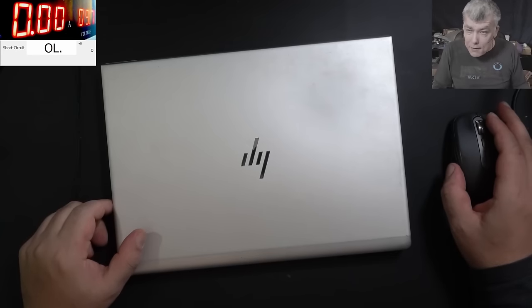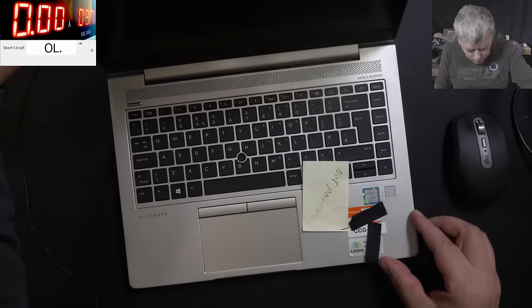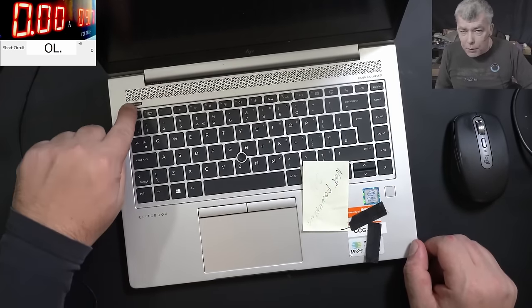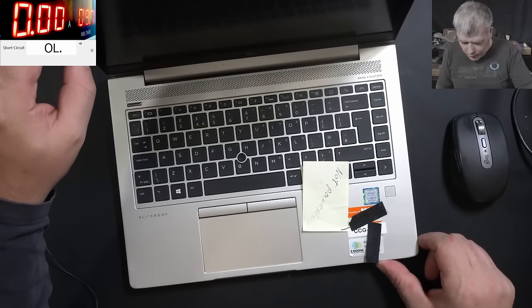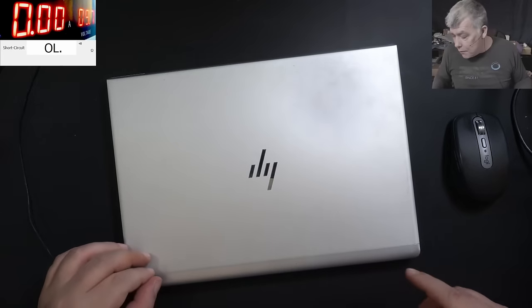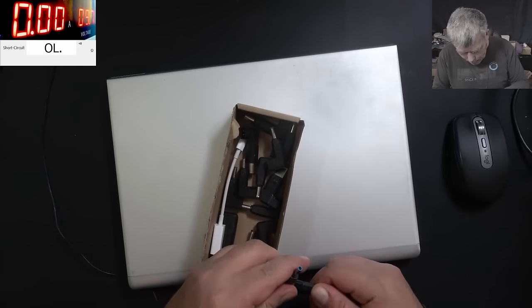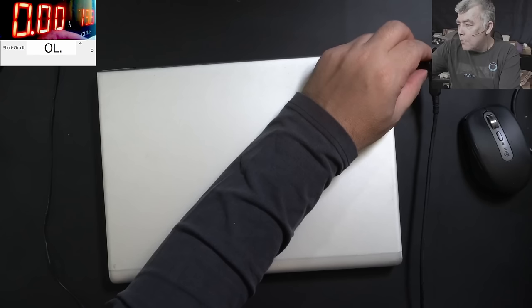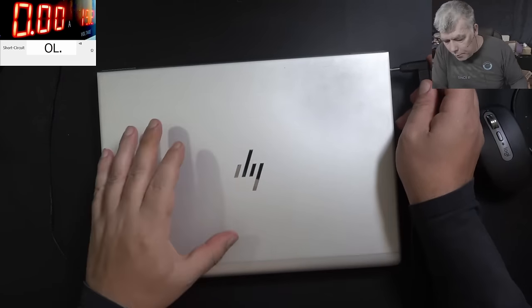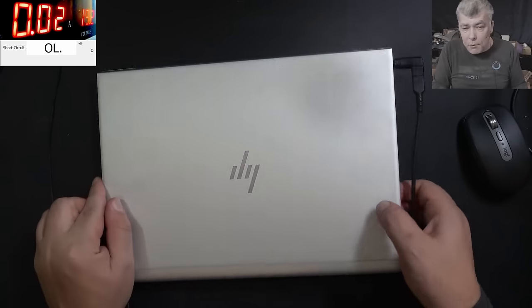We have a nice laptop to repair - an i7 HP laptop. Pressing the power button, nothing happened. It came in with no power. Let's plug the charger - we need the HP blue pin. Switching to 19 volts. Plugging in the charger and it's taking about 20 milliamps.